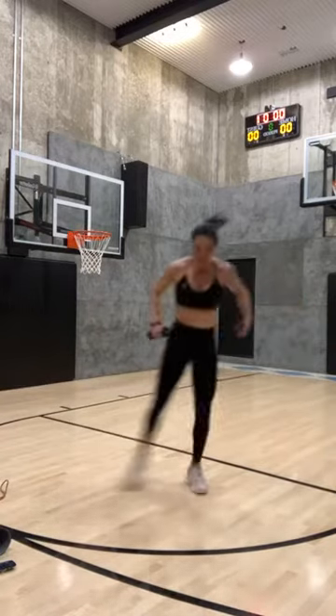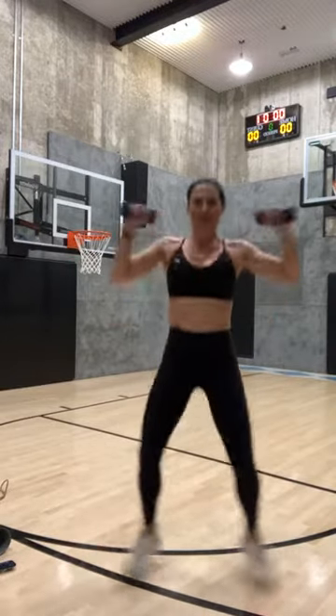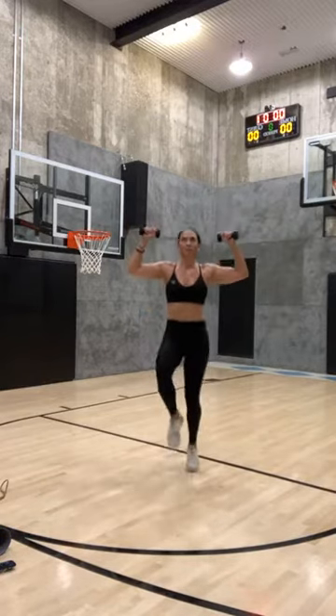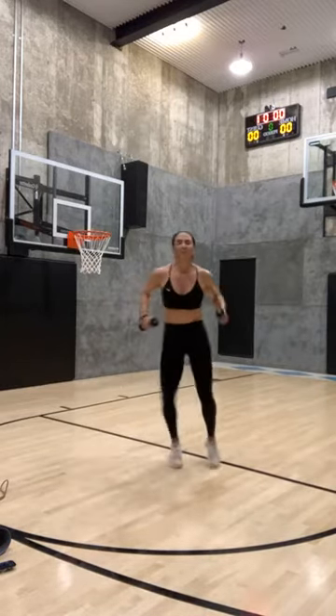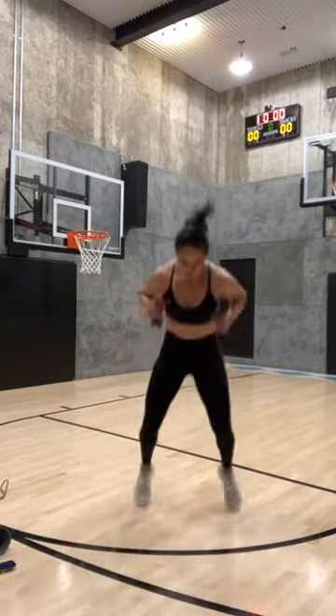Fast feet — come on, come on, two, one. Forward squat, open close, hop it back. Hop it forward, open close, hop it back. Hop it forward, open close, hop it back. High knees — three, two, one. Jump side to side — three, two, one. Fast feet — two, one. Hop it forward, open close, hop it back. Hop it forward, open close, hop it back. High knees!